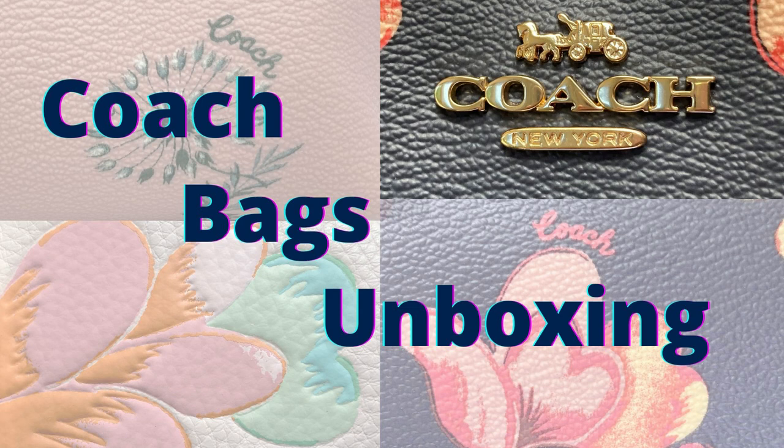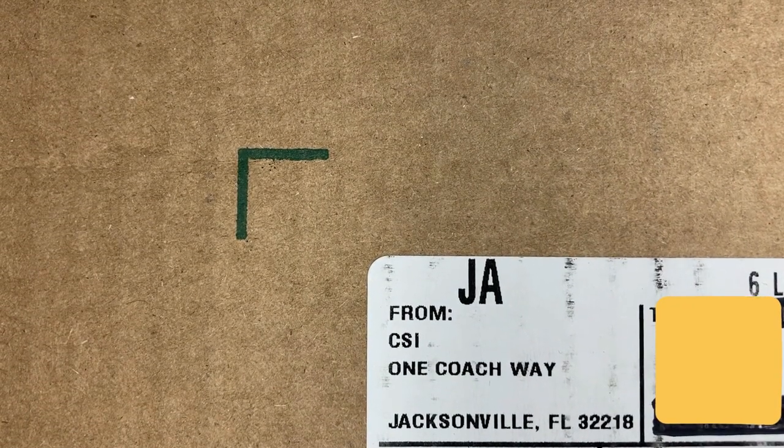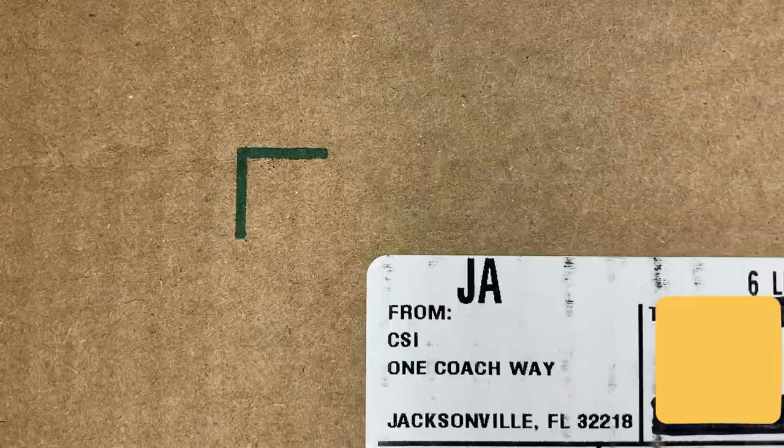Allie Borealis here. Welcome to my channel and thanks for subscribing. I'm unboxing three Coach items today. I ordered a couple of purses and then got a free little bag from Coach, so we're gonna unbox them today and see what I got.